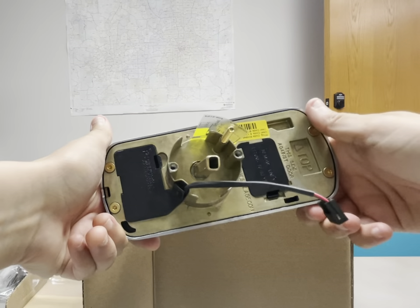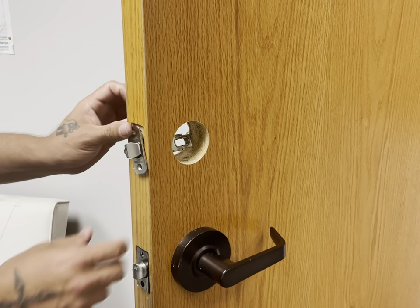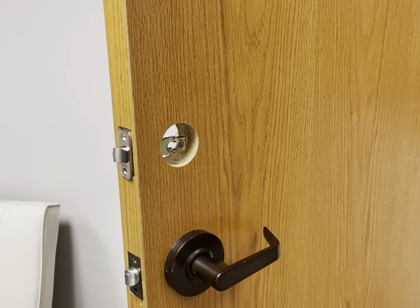The version we're showing off in the video today is with a knob, but they also have versions with levers available as well. In terms of general functionality, this is a great and solid keypad, as you would expect from Schlage.